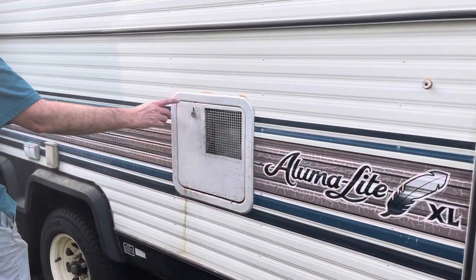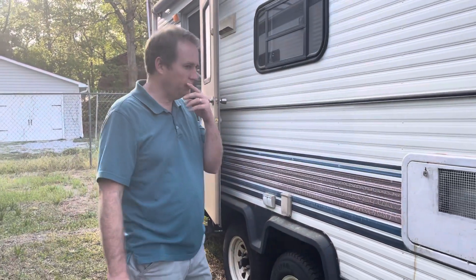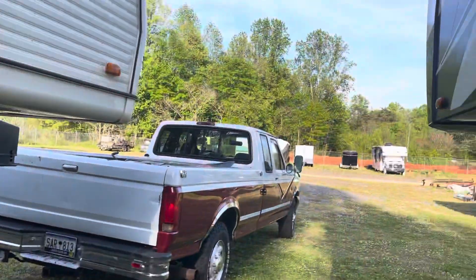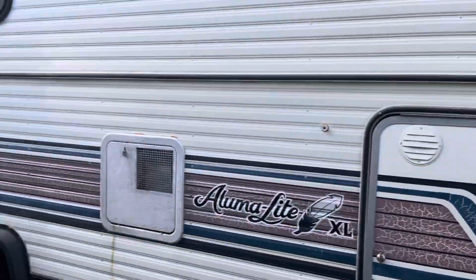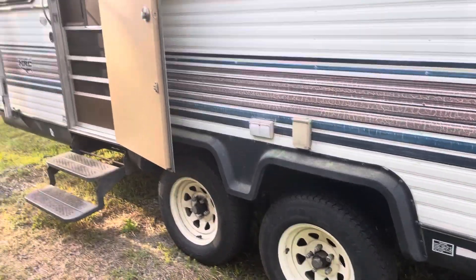The water heater door needs to be replaced. All these graphics will probably come off — hopefully we'll create graphics that match Bruce, our truck. And I haven't looked at the rating on the axles, but they seem to be pretty steady.